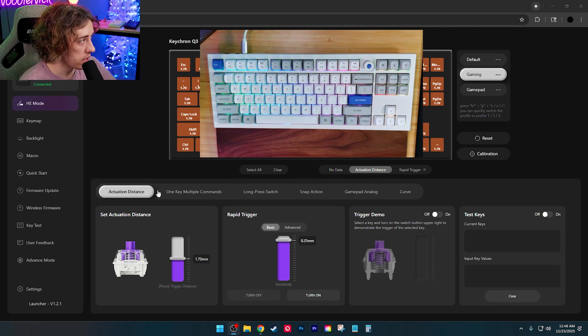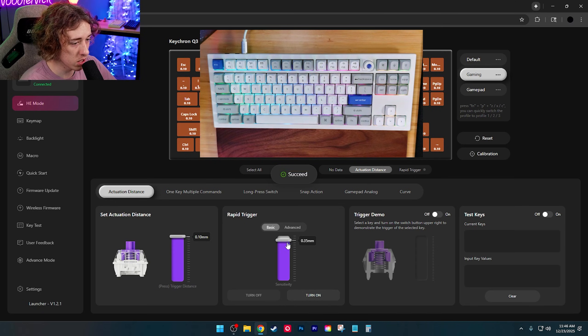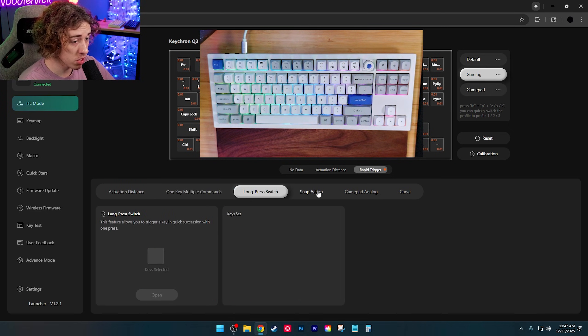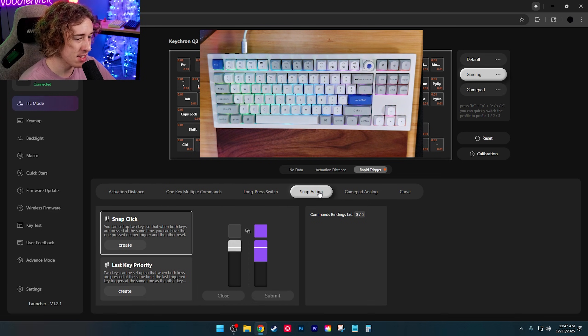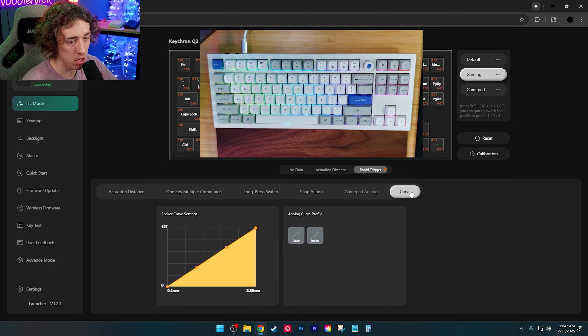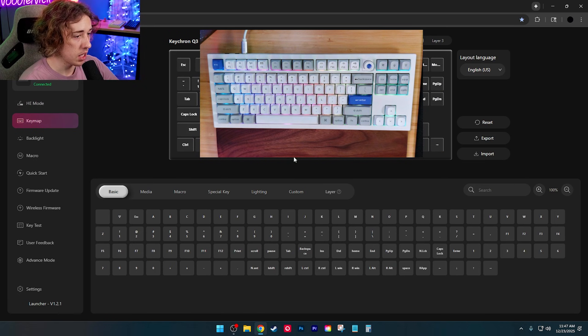You can select all keys and set your actuation distance — all the way down to 0.10mm. Rapid trigger can go down to 0.01mm. You've got one key multiple commands, long press, switch snap action, and last key priority. There's also a gamepad analog feature if you want to simulate a controller, and you can adjust your rocker curve here as well.